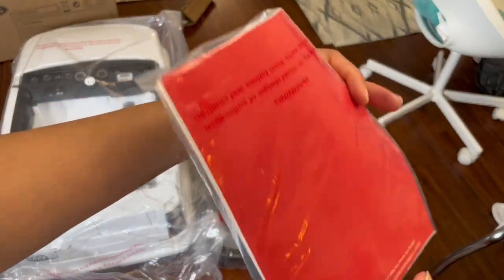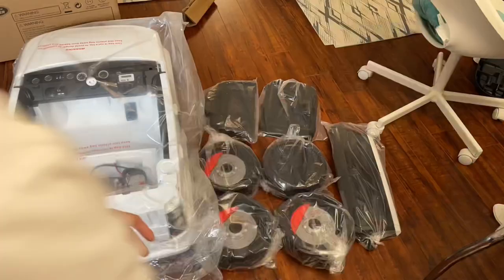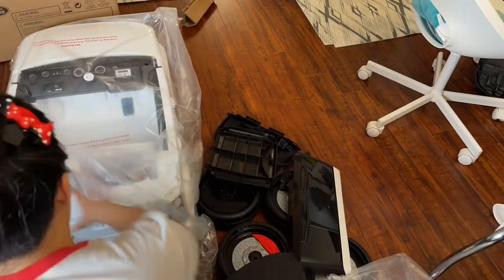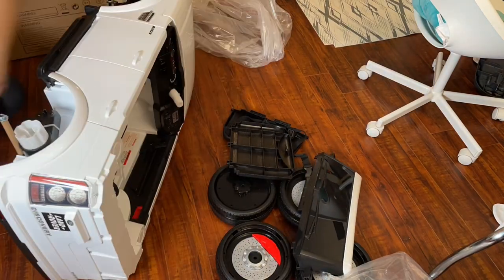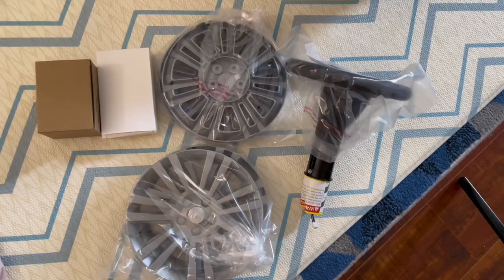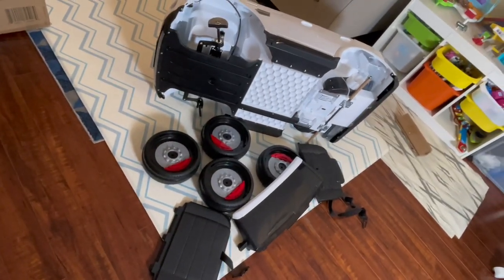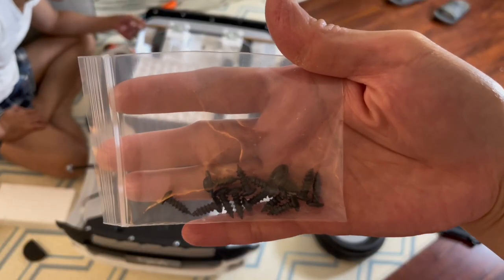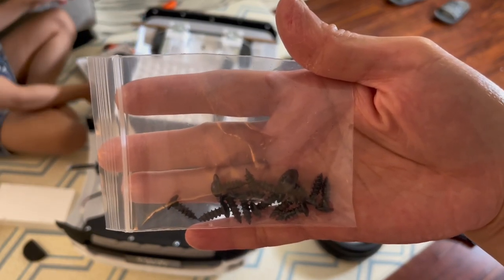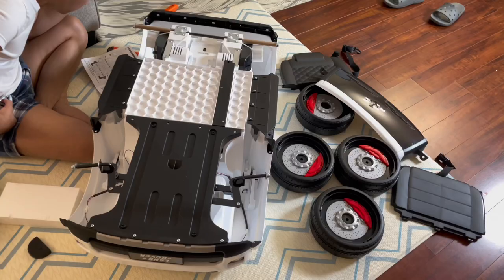We got the manual and this is the side mirror. I removed everything so that I could assemble. These are the wheels, the seat of the car, and the windshield. These are the screws that you're going to use to assemble the car.